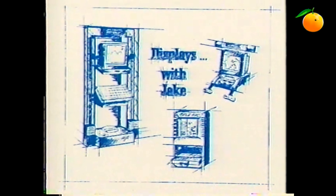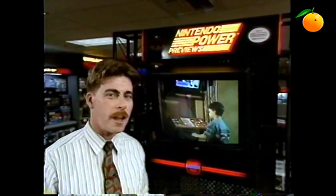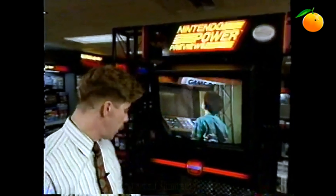And now, displays with Jake. Hi, I'm Jake. I've put together a little film to show you some of our displays. Follow me. This is the Nintendo Power Previews display. It works a lot like a jukebox — you walk up, push a button, and it plays the game that you've selected.